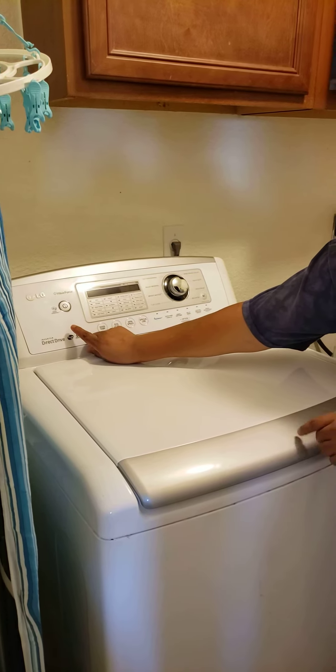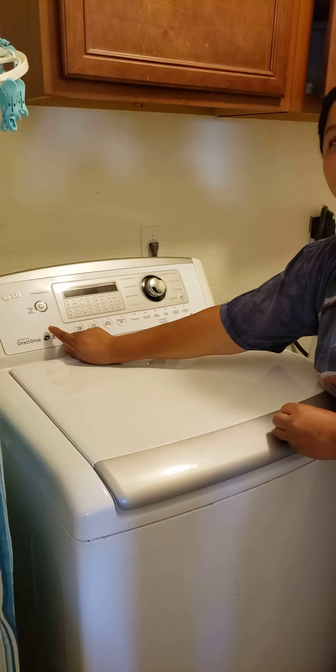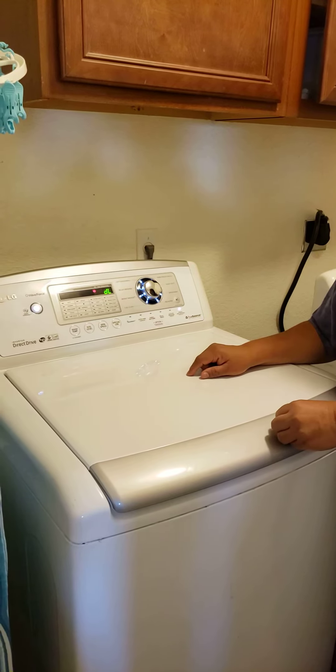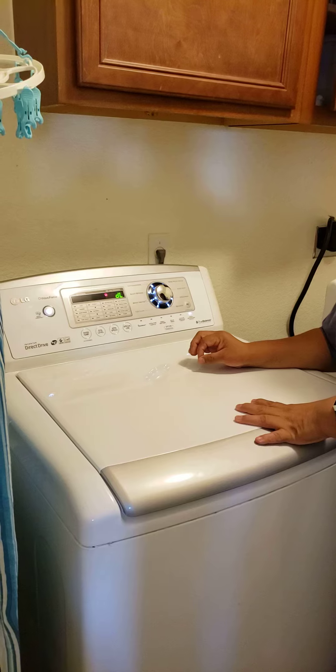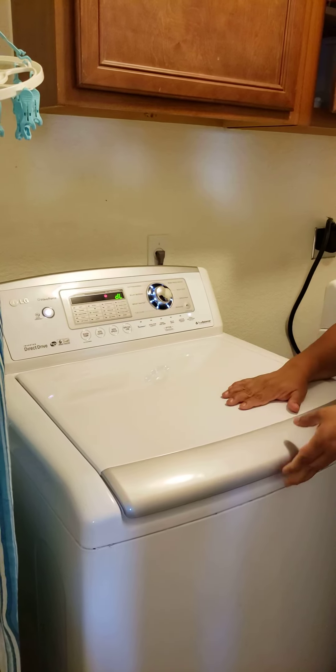That noise is the door. There's no closing, there's no locking. And that makes the washer stop. The diagnostic says they don't close the tab on the washer.